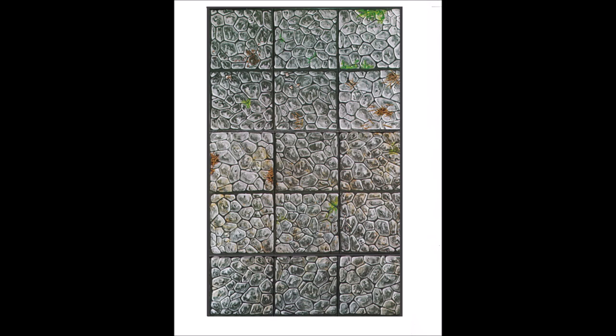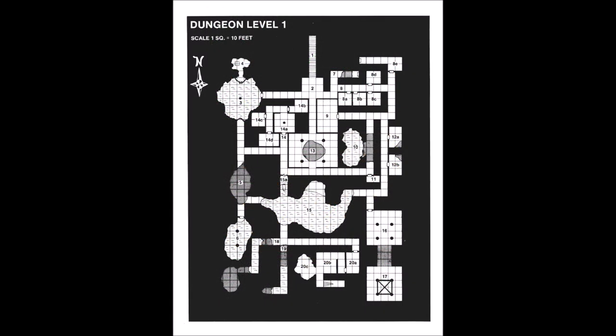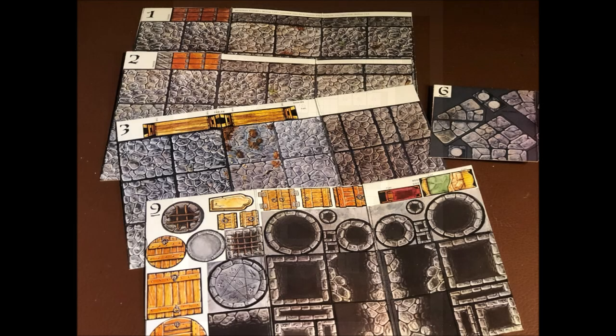Most Dungeons and Dragons maps of the day were scaled to 1 square equals 10 feet, so when recreating scenes from a module, this scale was quite practical. The set also came with pits, wells, pentagrams, pillars, and even doors — both steel and wooden — though the use of the doors was rather clumsy and impractical due to their small size.